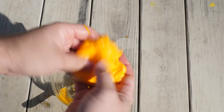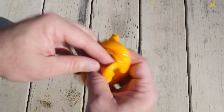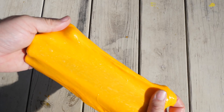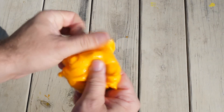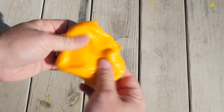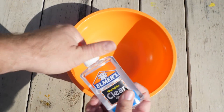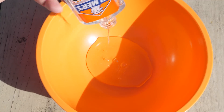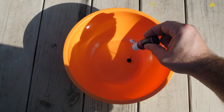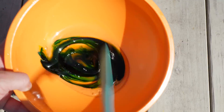No surprise here, of course it worked. And now for that classic Elmer's clear glue. You can get this clear Elmer's at Target for about $1.79.